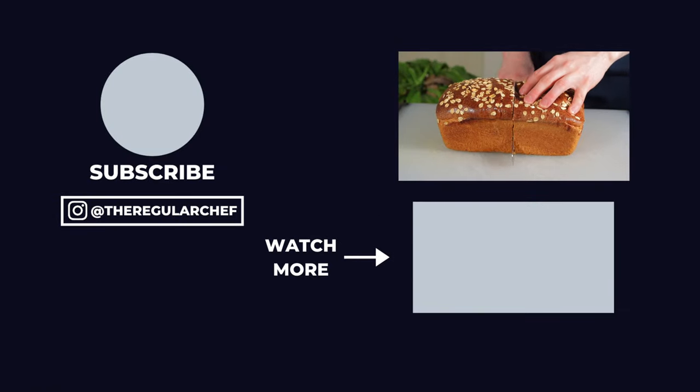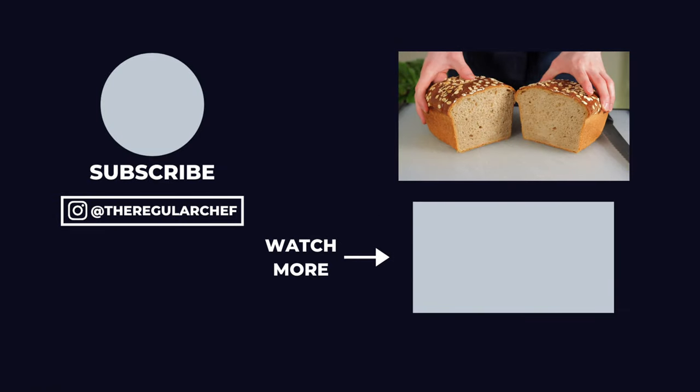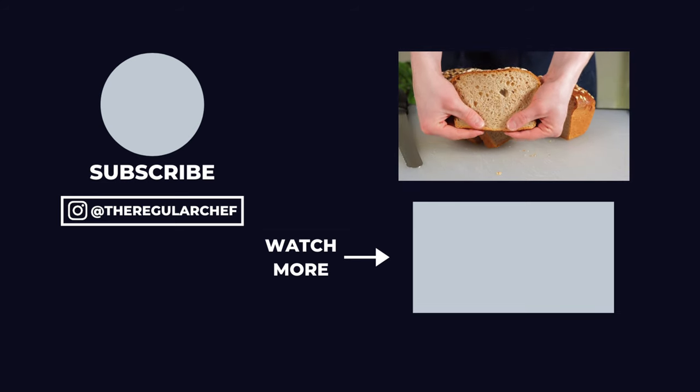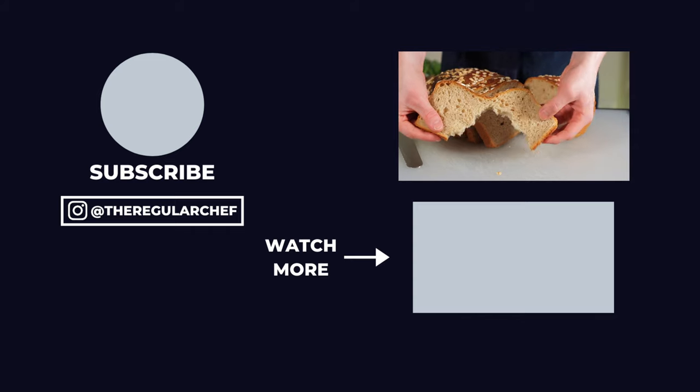And there's your beautiful, tender, and slightly sweet honey wheat sandwich bread. Now that you know how to make it, if you want to learn how to make sourdough bread, be sure to click the video in the bottom right corner of the screen. I'll see you all in the next one.